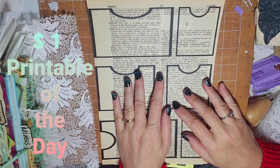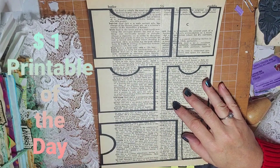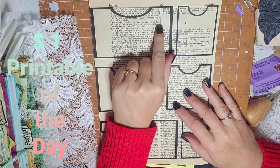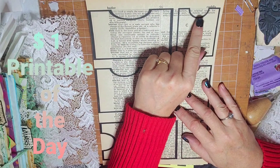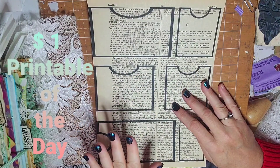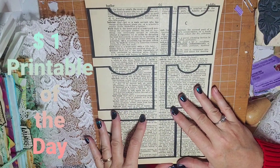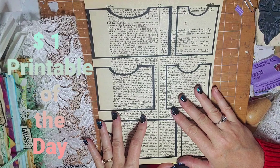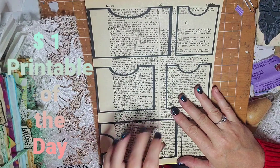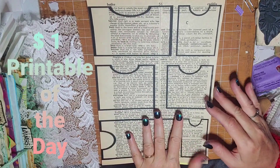Hello! I'm bringing you the dollar digital of the day. This is pockets with thumb holes, in case you want to make a whole bunch of them and have them ready for your next project, or in case you do not have a circle punch and then you can get these going.